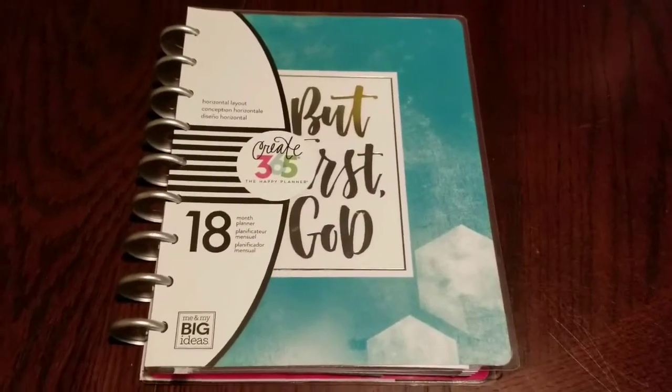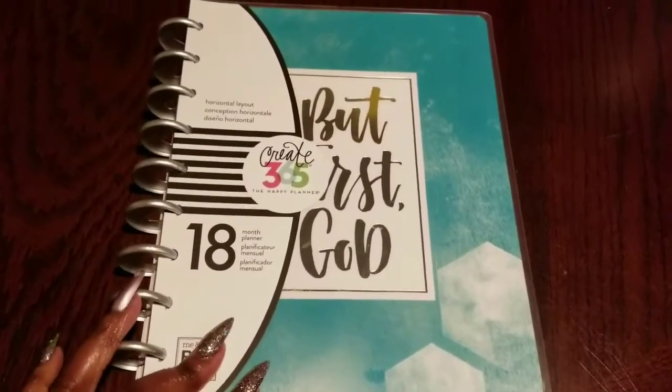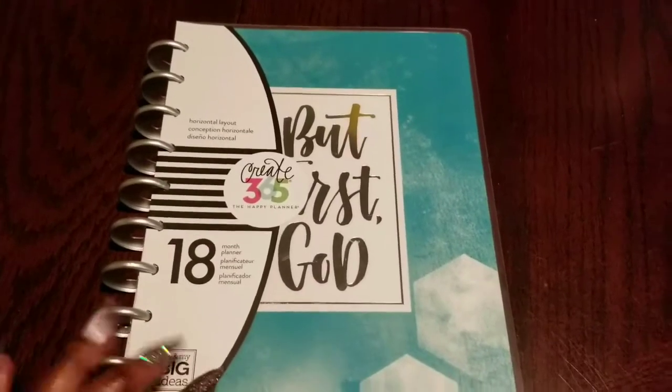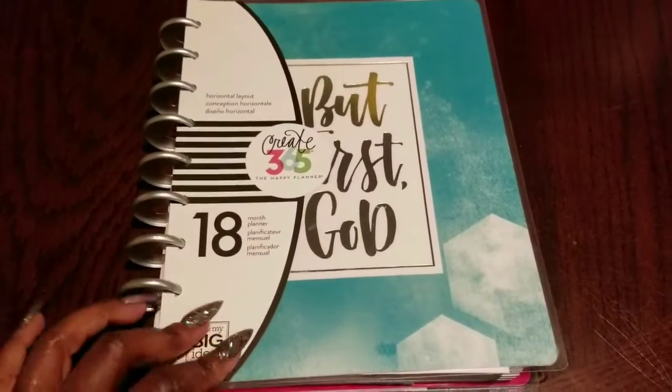Hello everybody, this is Tanisha here coming to you guys with a quick video of how I am transforming — or how I transformed — this 18-month planner for the upcoming year.